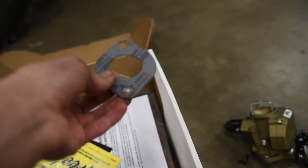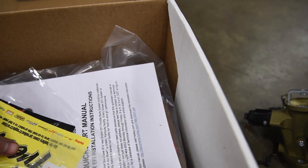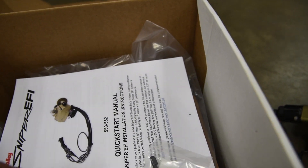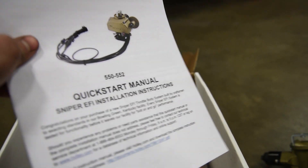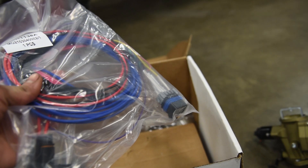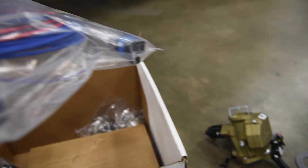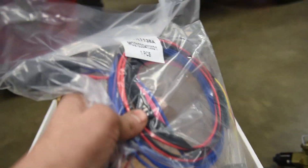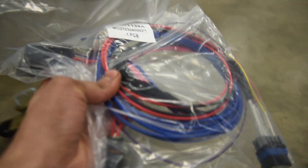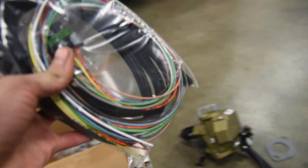This is the gasket that goes on the bottom. Some stickers, warranty information. This is the instruction manual for installing the Sniper. Here's the first part of the wiring harness, and what I like right off the bat is there's a plug-in that goes into the Sniper, a built-in fuse, and a built-in relay up in the corner. Another part of a wiring harness.